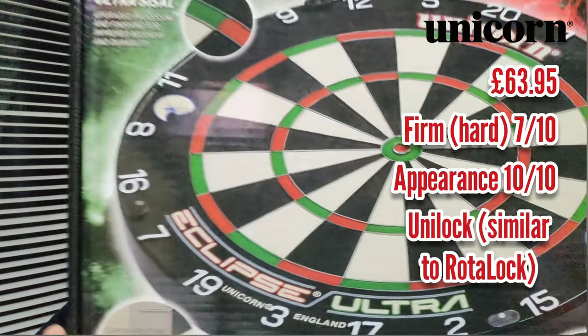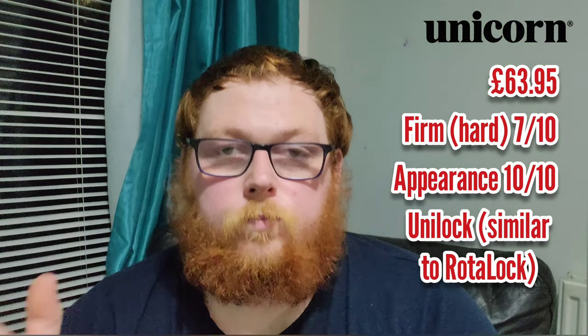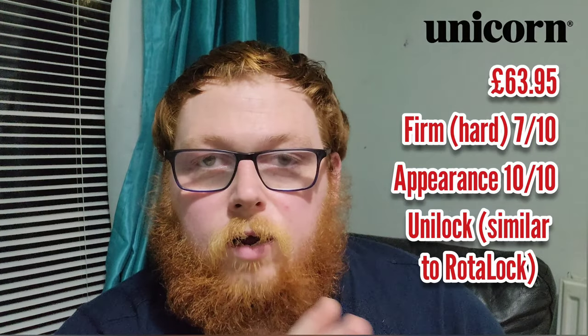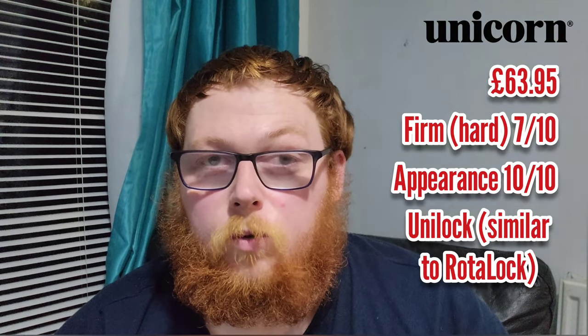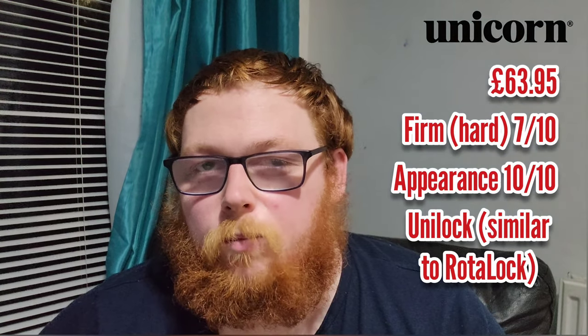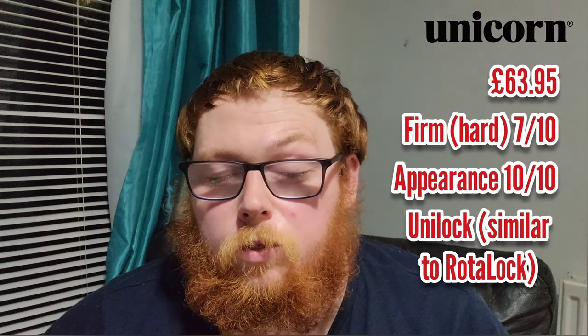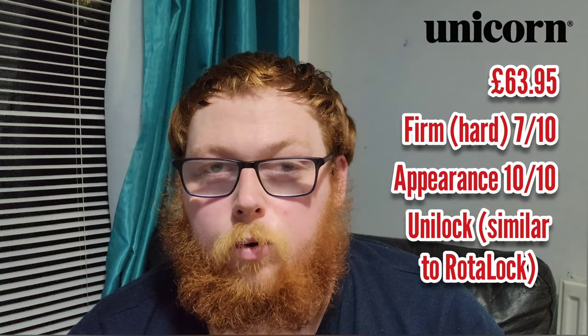It's very similar to the Rotolock in terms of how it keeps the dart placed on the wall evenly, similar to what the Rotolock does with the One80 Blade 6. But for $63.95 you're getting a wee bit more for your money, I'd say. My first impression when I first threw on it was that it was a decent board, but now that I've got one I'll properly test it.